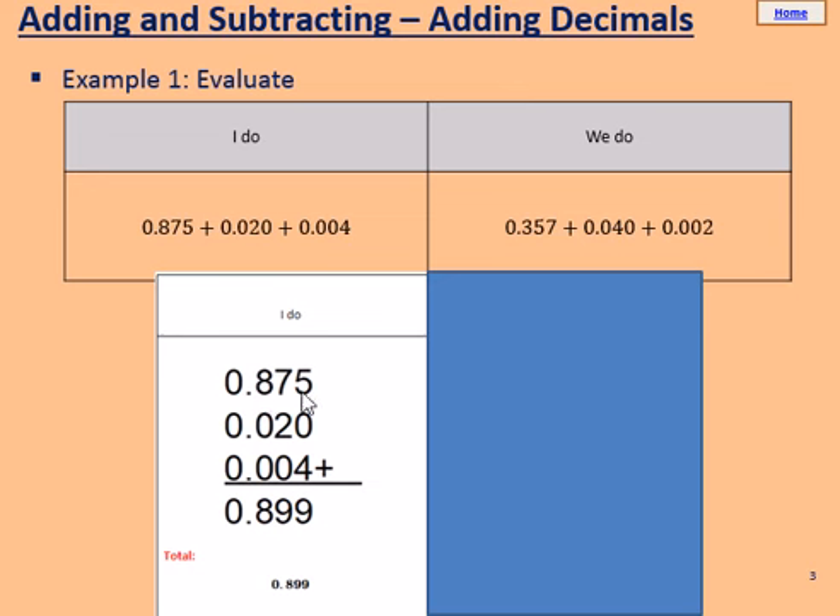0.875, 0.020, and 0.004. We're going to add these together. Start in the far right column and we've got 5, we've got 0, and we've got 4. 5 add 0 makes 5, add 4 makes 9. 7 add 2 makes 9, add 0, stays as 9.